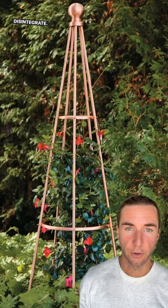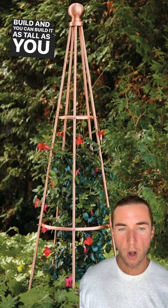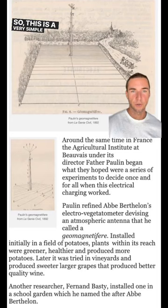You can build it as tall as you want. The taller you build it, the taller your plants will grow, and it will also harness more energy. This is another example of electroculture.